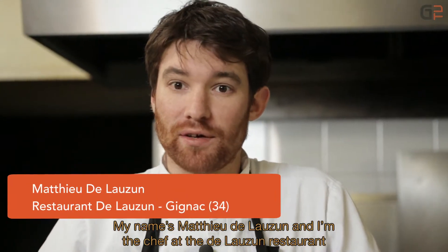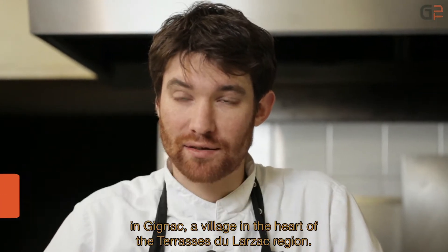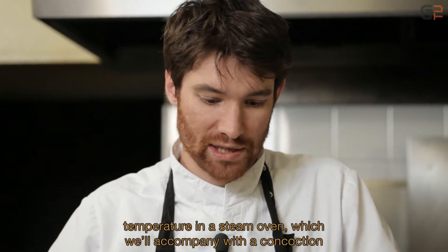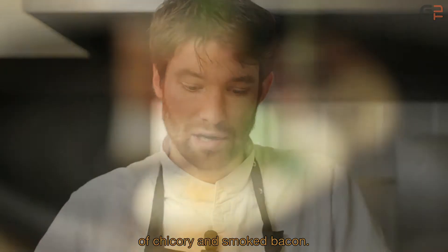I'm Mathieu Delosin, chef of the restaurant Delosin at Gignac, a village in the heart of the Terrasses du Larzac. Today we are going to prepare a sea bass recipe cooked at low temperature in a steam oven, accompanied by a preparation of endive and smoked lard.